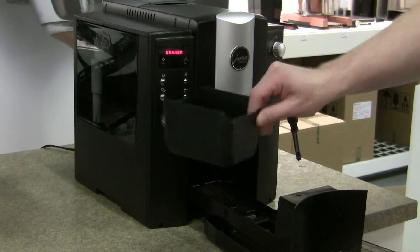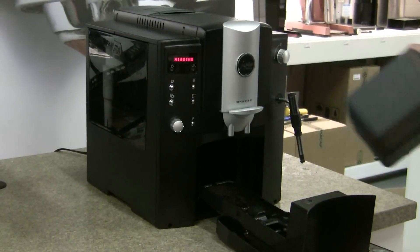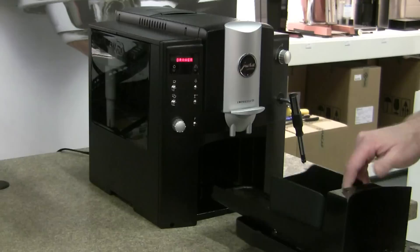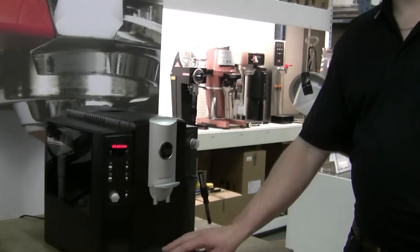That's all it is — this little flap inside gets stuck against the grounds bin. If you take it out and put it back in, it clicks the switch and it can reset itself, and you're good to go. No need to bring it in for service. Thank you very much.